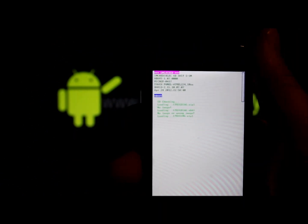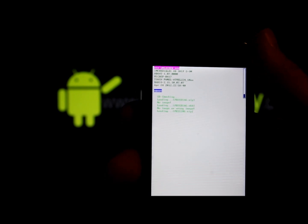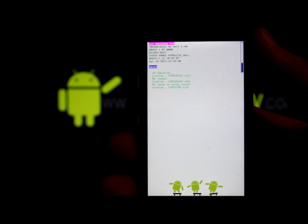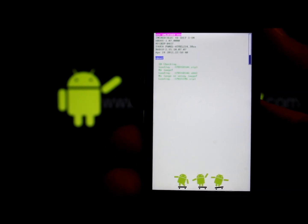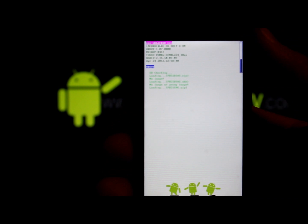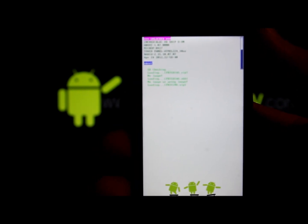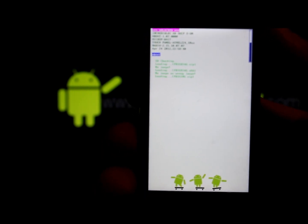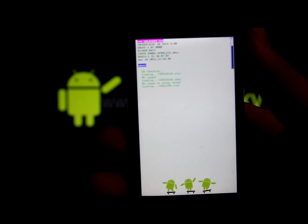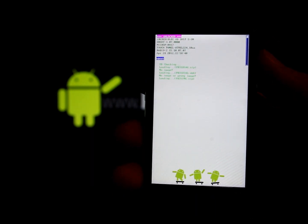Pull the battery, hold Volume Down and Power to go back into hboot, and right there at the top it says 'Unlocked' in pink — your bootloader is now unlocked. Now you can flash custom recoveries, root the device, install custom ROMs, and more. All the files you need — drivers, ADB, fastboot — will be in the video description, along with a link to htcdev.com. Check out my other videos at rootjunkie.com, follow me on Facebook or Twitter, and thanks for watching!